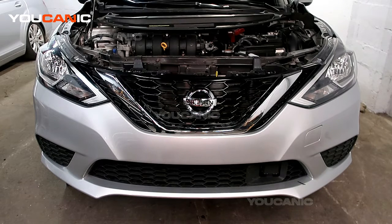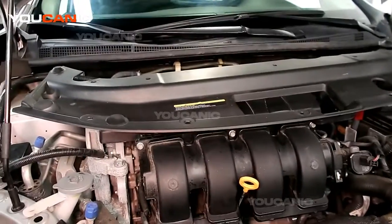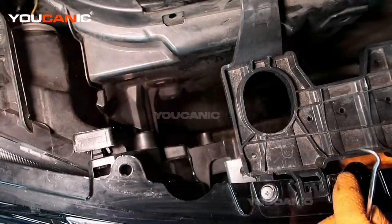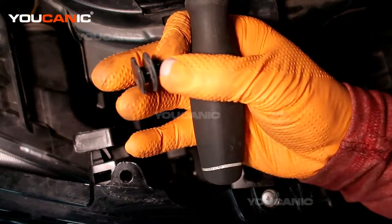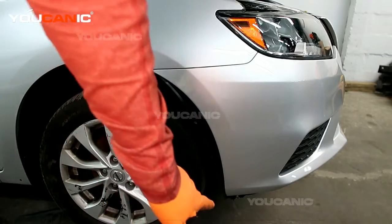We also have two other bolts that go up into the fender from the bumper, and you'll need to remove those to be able to peel the bumper off. So once you've removed all of those — the push pins on top, and the bolts and push pins on the bottom — you're ready for the next step.